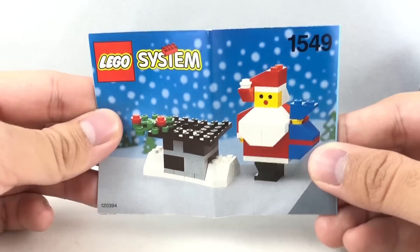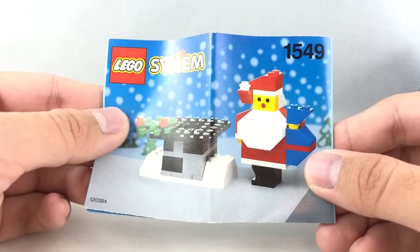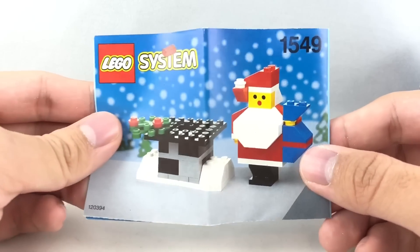It's just a fold-out paper with the instructions. So that's it for now, hope you guys enjoyed this video. Merry early Christmas, and I'll see you guys later. And happy holidays to those who don't celebrate Christmas. Peace out, bye.